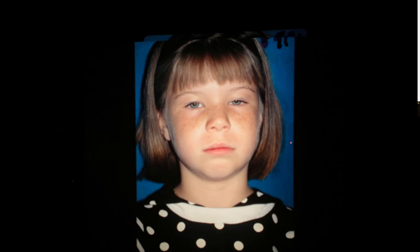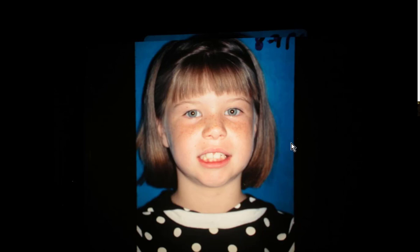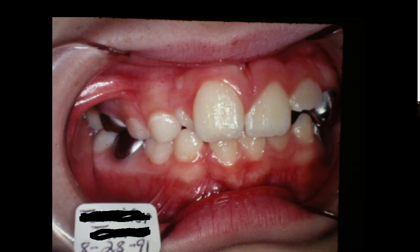I'll go as fast as I can — there are a lot of pictures to go through. Her smile is nice; she doesn't show a lot of gum tissue, so this is good. Now this supernumerary tooth — we just drew it in. Actually, it's a little higher up than shown here, and we'll see it on X-rays in just a minute. We'll see other things wrong with the case, but nothing terrible.